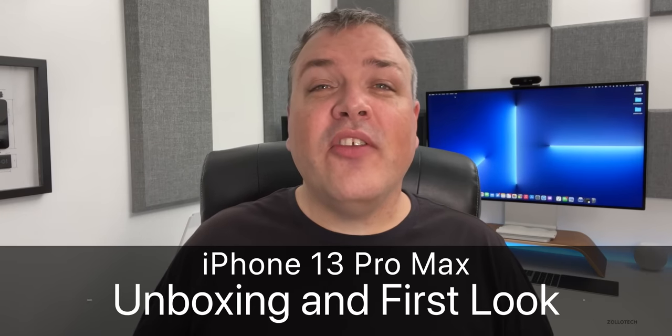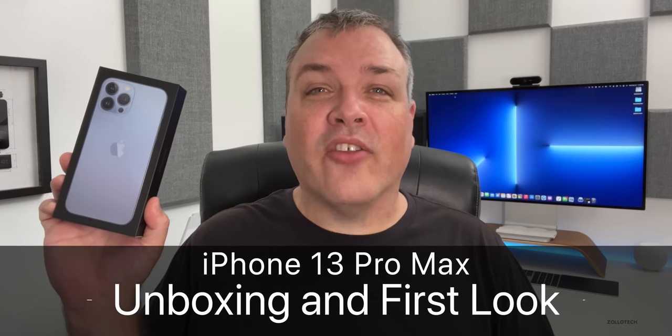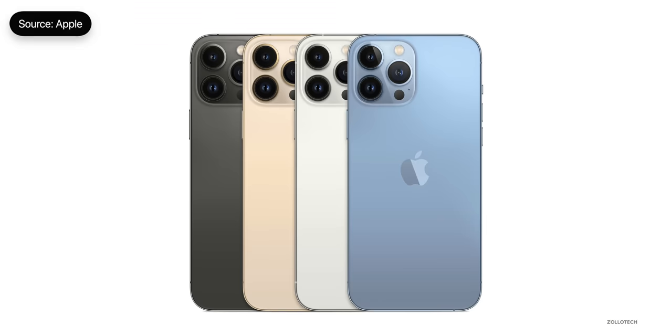Hi everyone, Aaron here for Zollotech, and this is the iPhone 13 Pro Max. And as you can see, this is the all new Sierra blue color. It also comes in gold, silver, and graphite, just like last year.